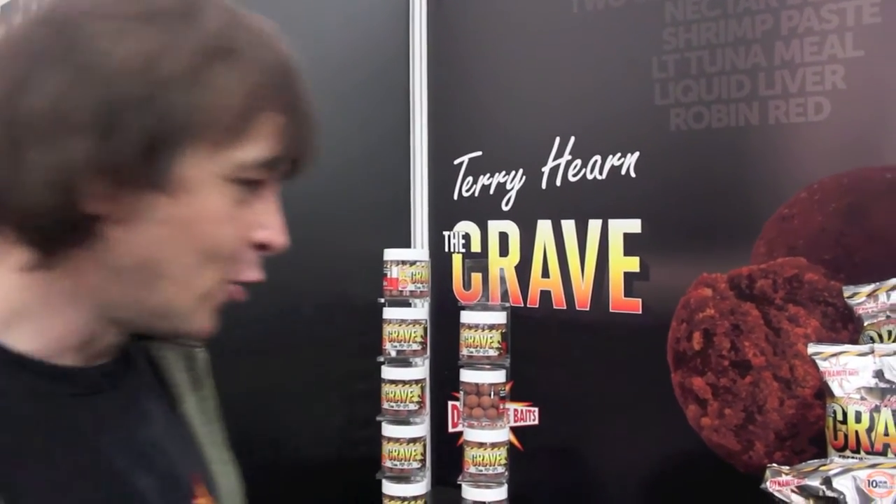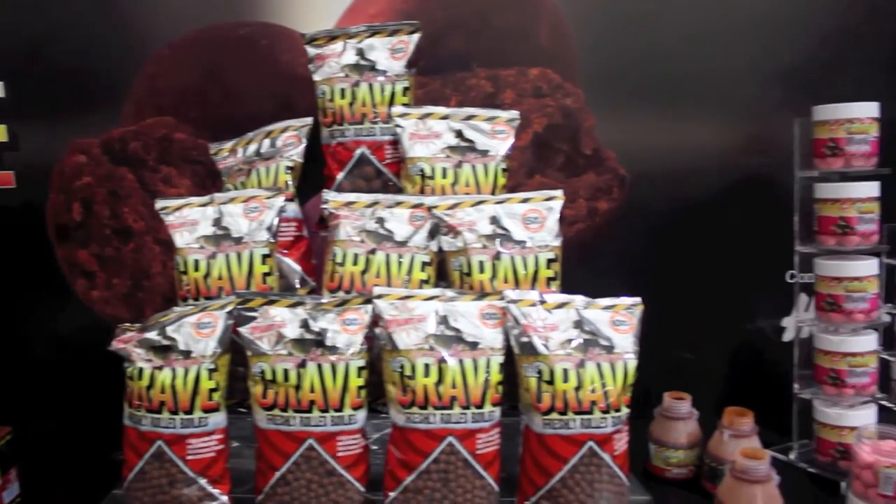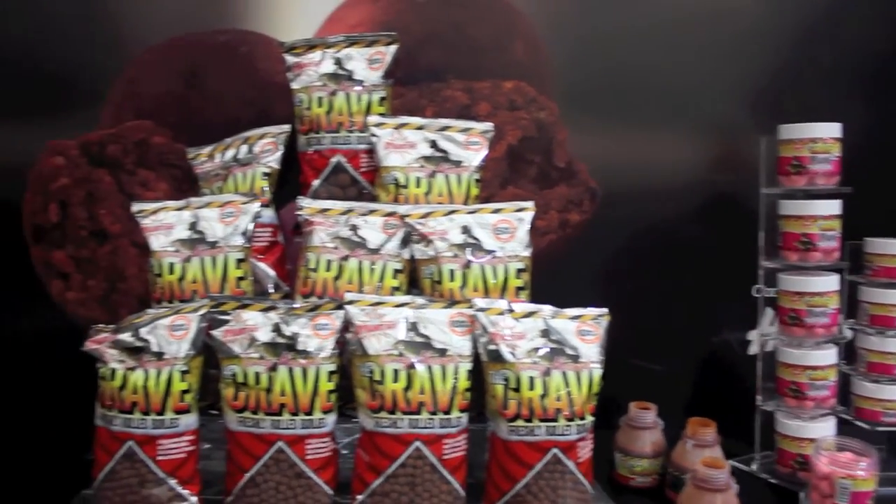They're doing them in several different sizes. We've got them in the freezer baits — they're doing them in 10mm, 15mm and 18mm, and then in the shelf life's 10mm, 15mm and 20mm. Not really a lot I can say about it, I've done really well on it last year. It's more of a spring and summer bait, like all fish meal baits are, so I'll be using this one for making Longwoods roll on the spring.